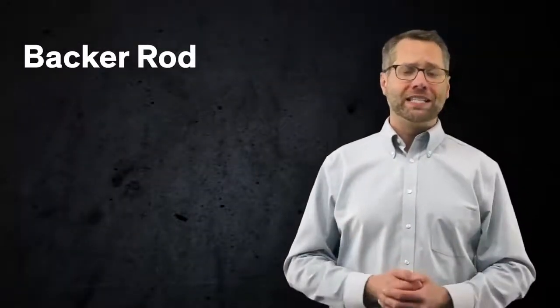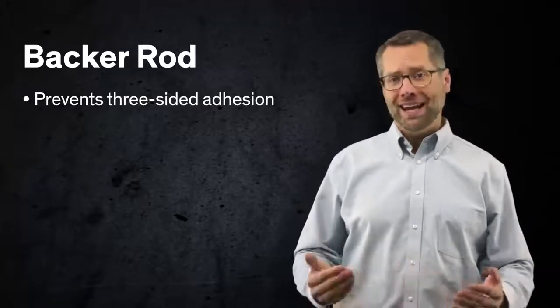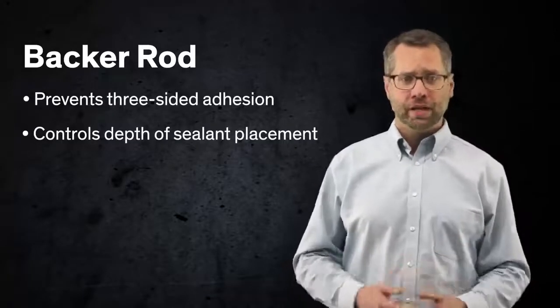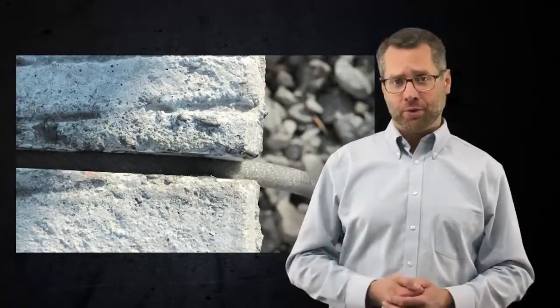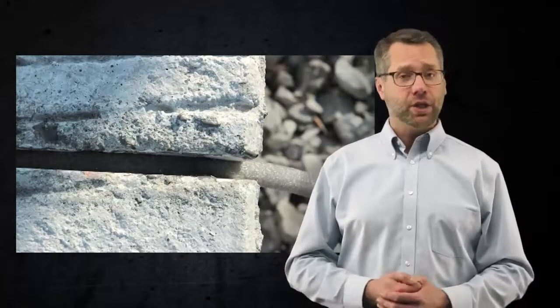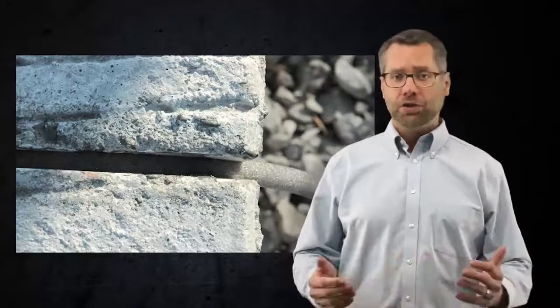The backer rod has two major functions with the self-leveling sealant. First, it prevents the sealant from adhering to the bottom of the joint, and it controls the depth of sealant placement by plugging the joint. If the backer rod doesn't completely plug the joint, you will experience a sinkhole or a product rundown problem. The use of a soft-type rod as a backup material is suggested, particularly when the joints are not a consistent width.